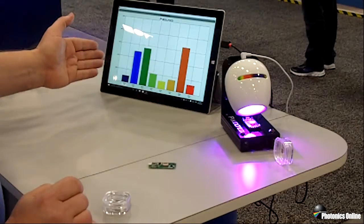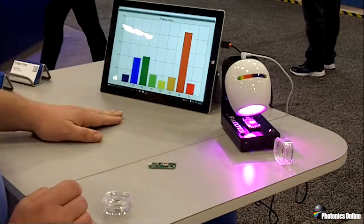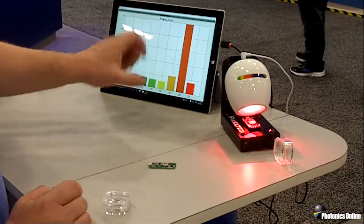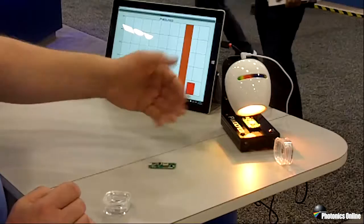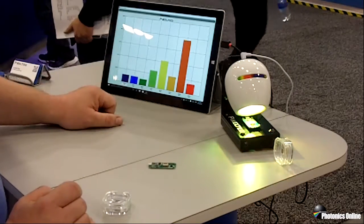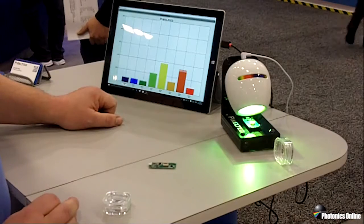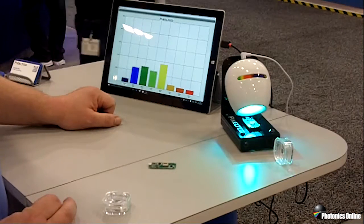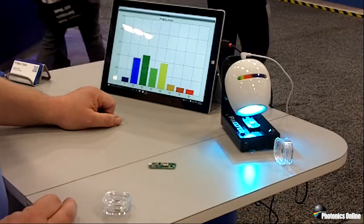On the demonstration you see the different colors depicted on the graph and each of the colors has its own response curve. So depending on the color of the light source, you will be able to monitor the different colors. This is ideal for all kinds of different applications like biomedical, fluorescence marker identification, or colorimeters.